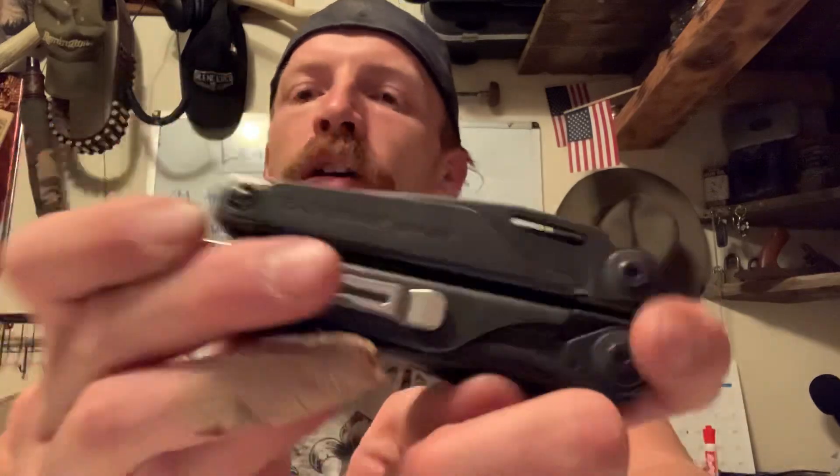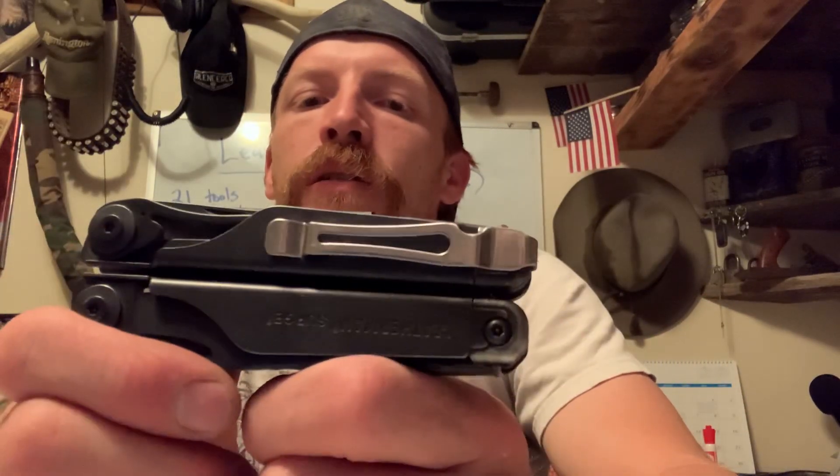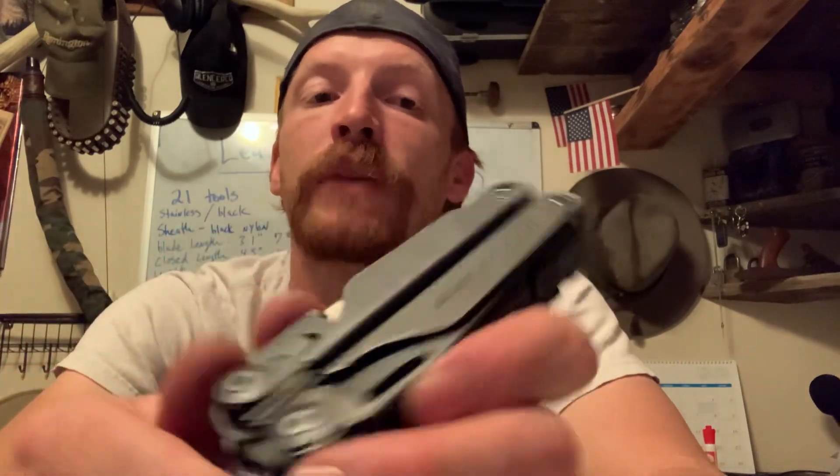Alright guys, I'm going to be doing a quick little video on the Leatherman Surge. I've had this guy for about two months now. I figured I'd do a little first impressions, basically because it is fairly new to me. Just show you guys my thoughts, tell you guys my thoughts, show you guys the Leatherman.